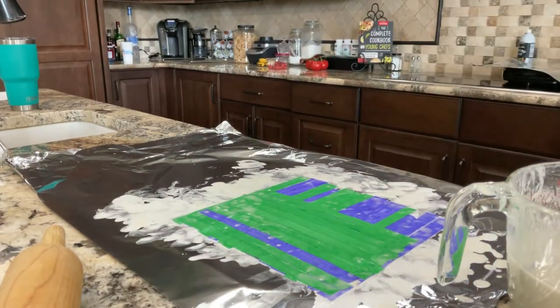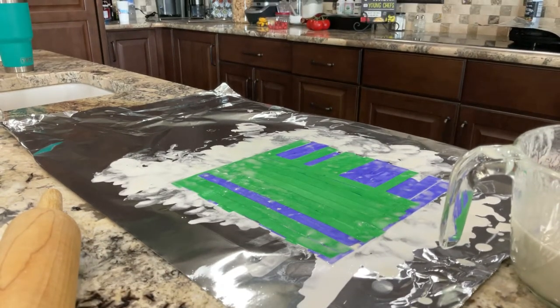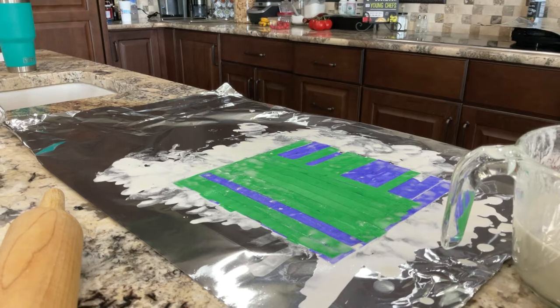Let me check and see if this is a good camera angle. I'll tilt it down a little. By the way guys, my camera — this is not recording on a GoPro. I'm recording this on an iPad Pro that we just got. It's for my school and stuff, so tell me if it's better than my GoPro.